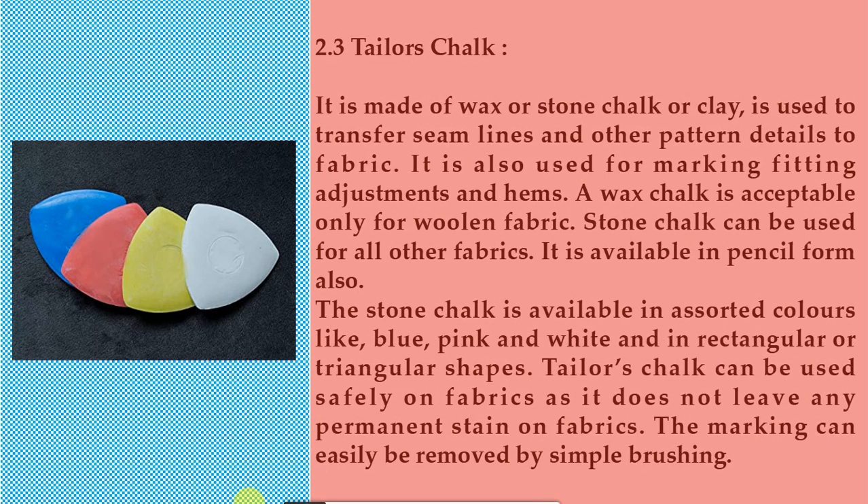2.3 Tailor's chalk. It is made of wax, stone chalk, or clay, and is used to transfer seam lines and other pattern details to fabric. It is also used for marking fitting adjustments and hems. A wax chalk is acceptable only for woolen fabric, while stone chalk can be used for all other fabrics. It is available in pencil form as well. The stone chalk is available in assorted colors like blue, pink, and white, and in rectangular or triangular shapes. Tailor's chalk can be used safely on fabrics as it does not leave any permanent stain. The marking can easily be removed by simple brushing.